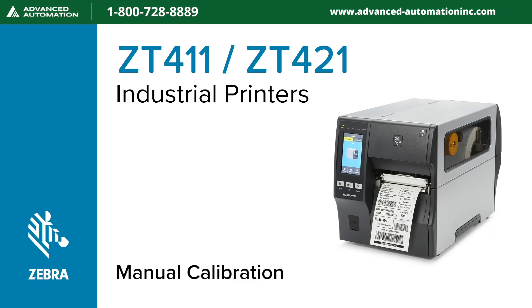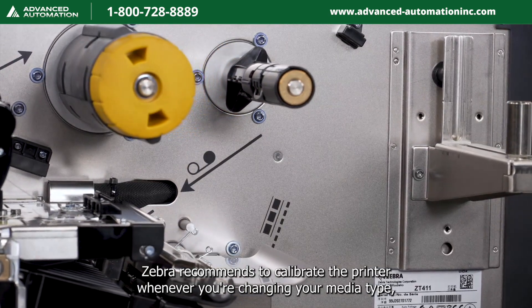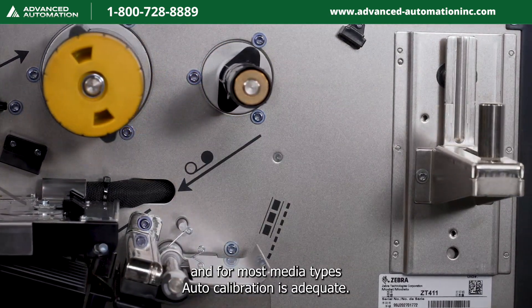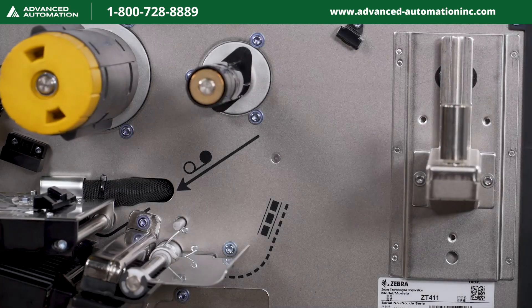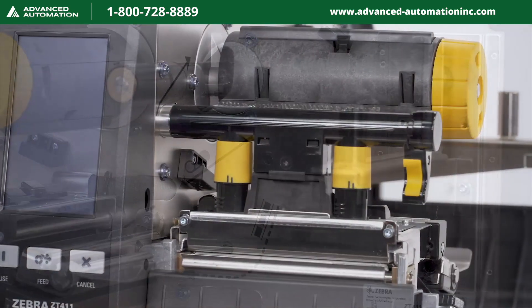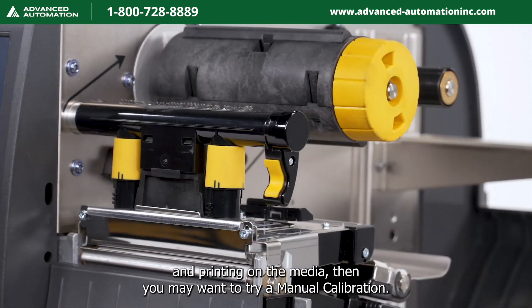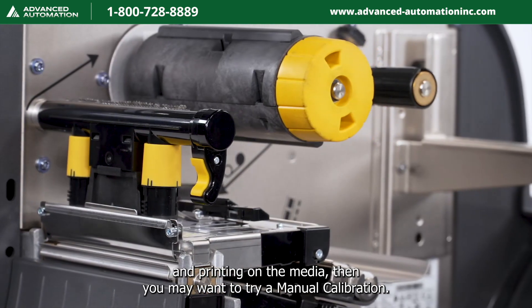The ZT411 series printer manual calibration. Zebra recommends calibrating the printer whenever you're changing your media type, and for most media types auto calibration is adequate. Please look in the comment section for a link to the auto calibration video. If you're still having issues with your printer correctly identifying and printing on the media, then you may want to try a manual calibration.